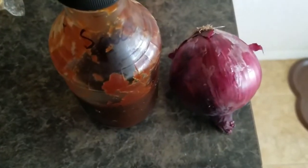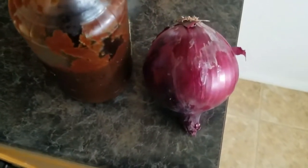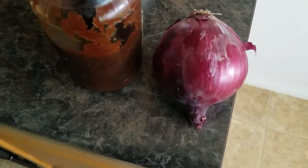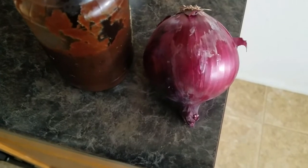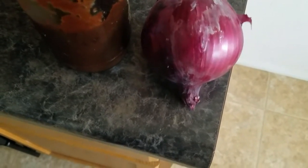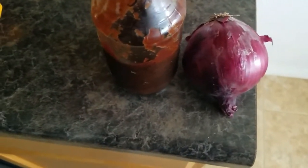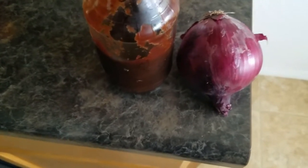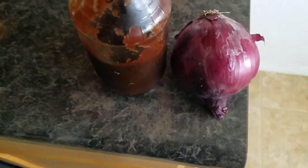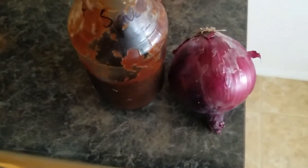I forgot to mention a couple of other ingredients. About half an onion — the recipe says half a white onion, but I don't have a white onion, I got a purple one, so that's what I'm using. And then also some barbecue sauce — just some barbecue sauce I made — so that's going in there as well. I'll bring you back once I have the rice cooked, cooled down, and we're putting everything together.